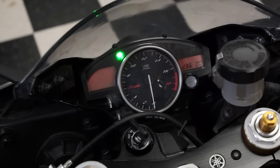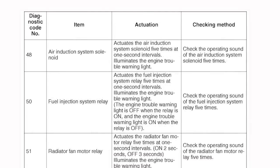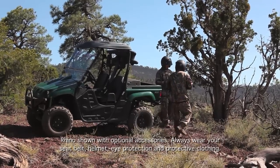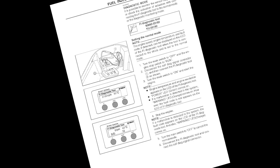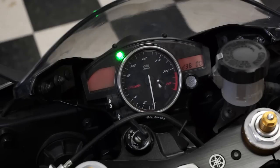Most models use the run-stop switch to activate the fuel injector, as well as activate several other systems on the unit. But some models use the FI Diagnostic Tool buttons, and FI Rhino models use the differential gear lock switch. Be sure to check the service manual for the model you're working on. The check engine light will also flash five times, indicating the ECU is activating the injector.